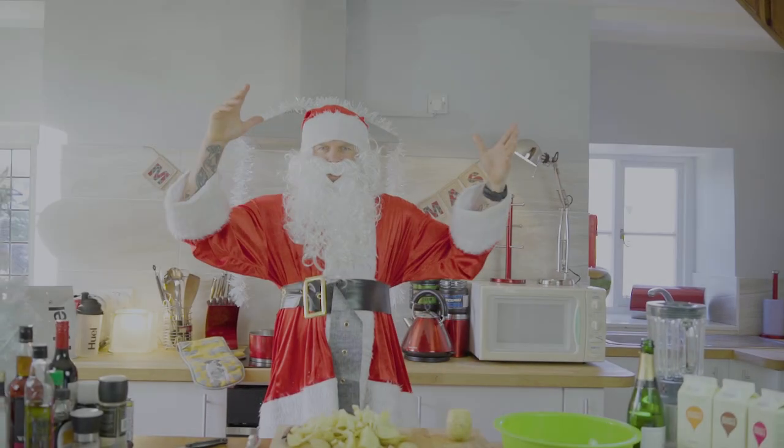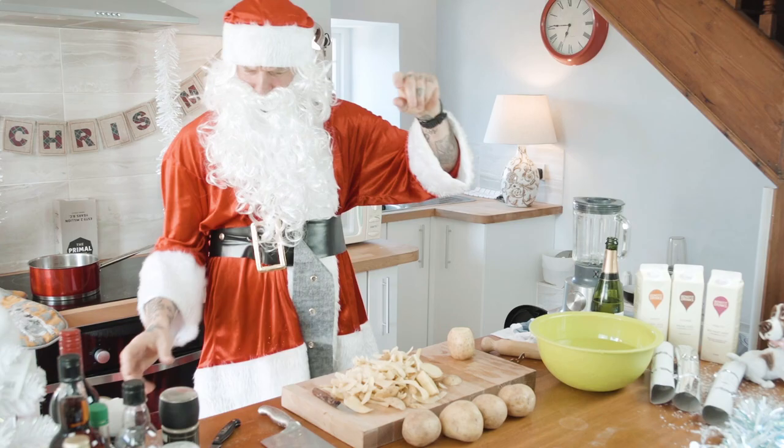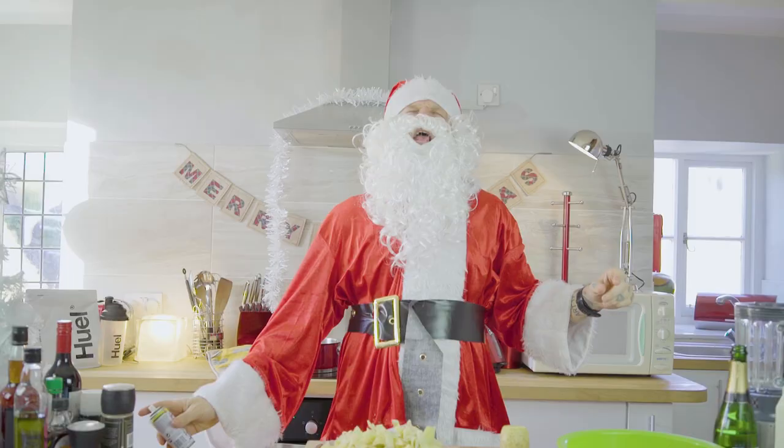Jingle bells, jingle bells, jingle all the way. Oh what fun it is to ride in Pritchard's Open Sleigh. Ladies and gentlemen, it's Christmas.